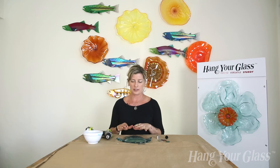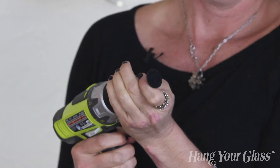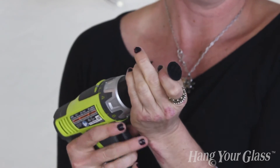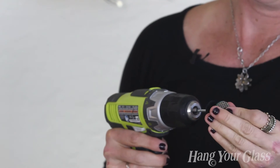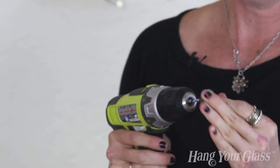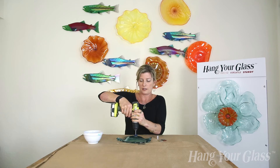If you have a piece of glass that doesn't have a flat surface, it's really easy to get one at home. All we're going to do is put this little mandrel into our drill, velcro one of these diamond discs on, dip that in water, and then hold it onto the glass.